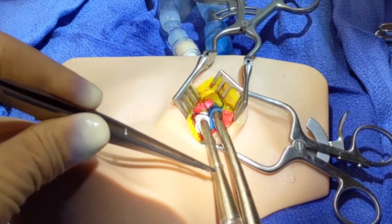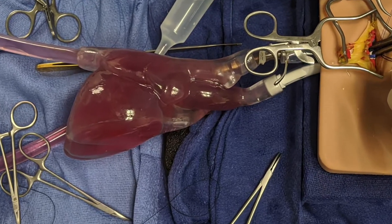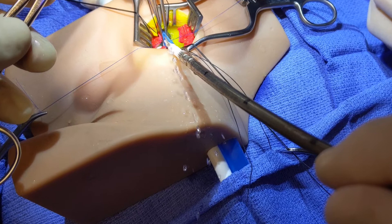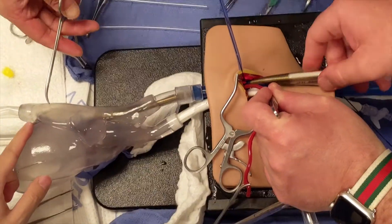The heart is reusable. It is transparent to allow for visualization during cannulation and is also closed-loop connected to a saline bag to provide realistic bleed back, so a pulsating pump is not needed.